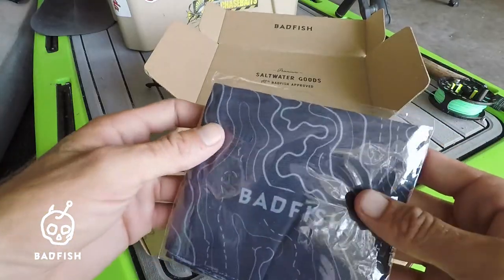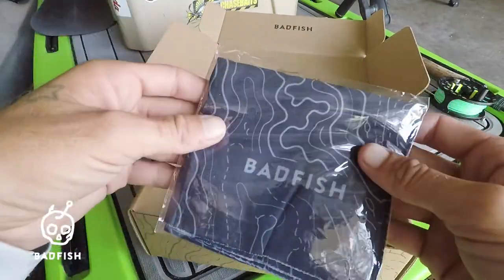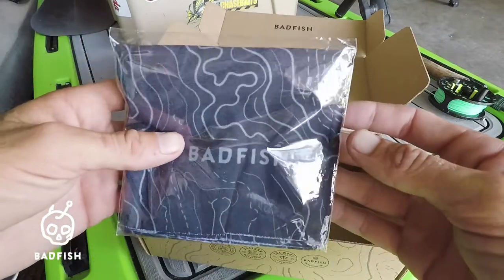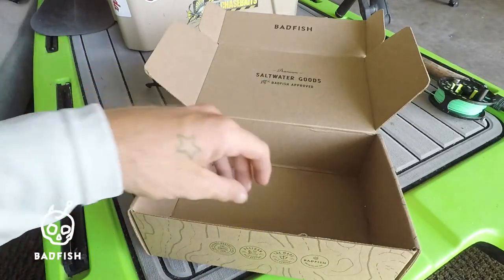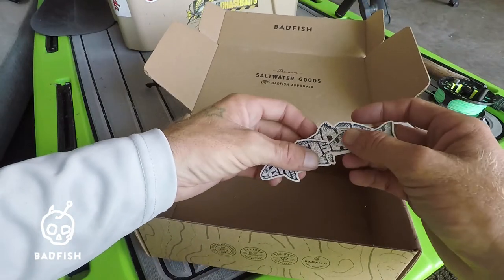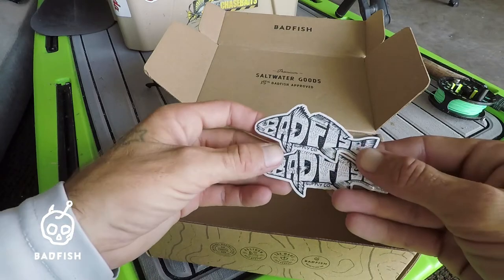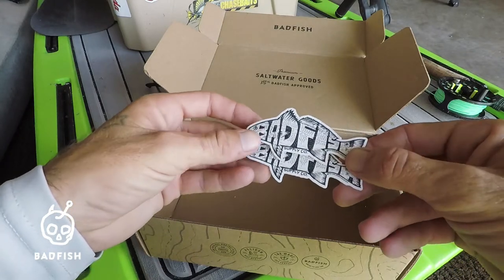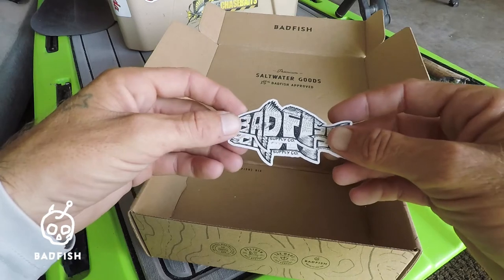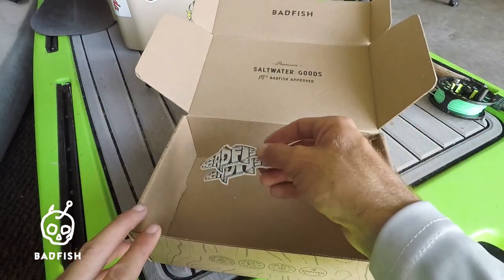Then we got our Bad Fish neck gator — can't have too many of those, especially with what's going on nowadays. And lastly we got a couple of these cool Bad Fish Supply stickers, which also come in a t-shirt that you can get on their site in the gear section.